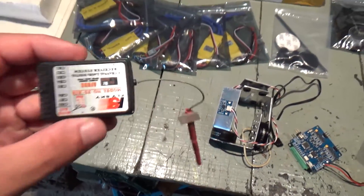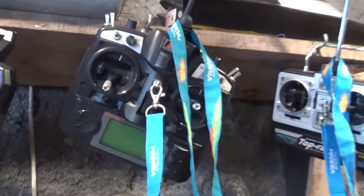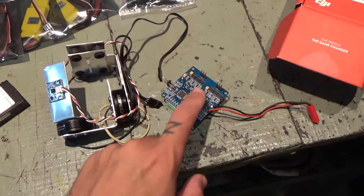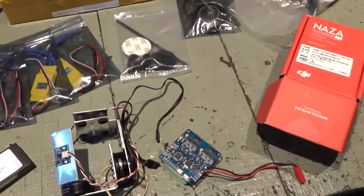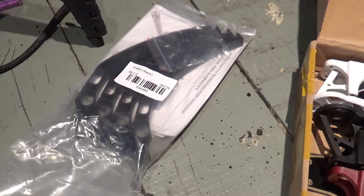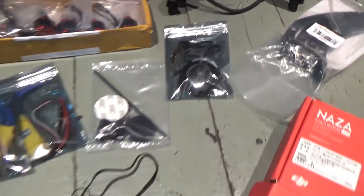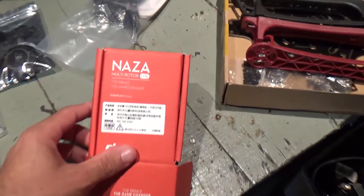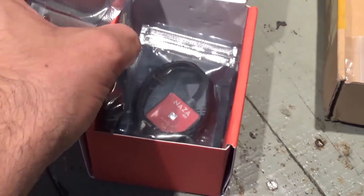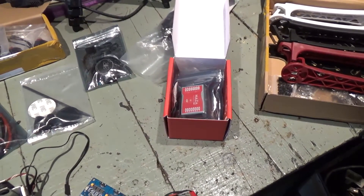The receiver I'll be using is a Flysky 8-channel, because I'm gonna be using my radio — this one. My homemade brushless gimbal, and the controller for the gimbal — not sure if I'll use this or the Naza, I have to check that out. The frame is an exa-frame, with legs to keep it tall, GPS plus compass, and a Naza light which has been upgraded to version 2.